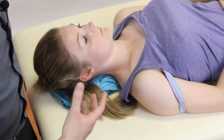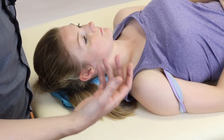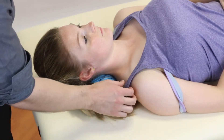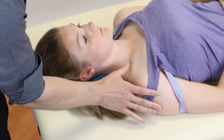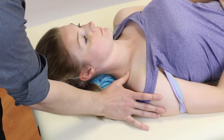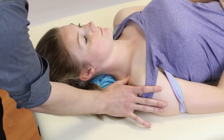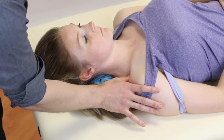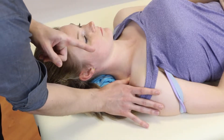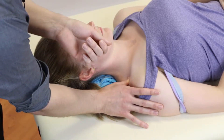This does generally feel quite uncomfortable even for the asymptomatic patient, so please be mindful of that. Essentially how we're going to find it is: we're going to find the clavicle, roll behind the clavicle, scoop the upper trapezius backwards to try and get it out of the way, and then apply a downward caudad pressure with our thumb to feel the bony prominence underneath.